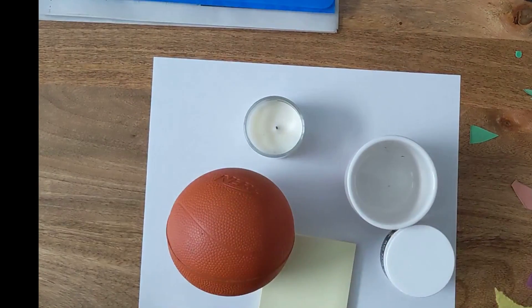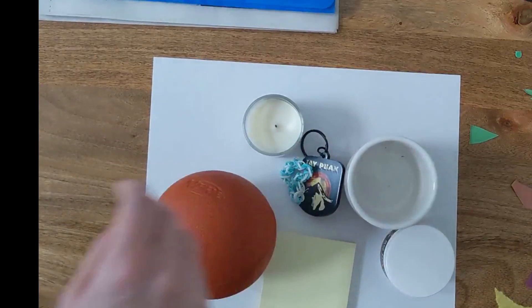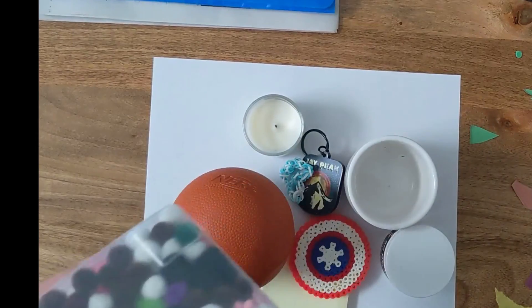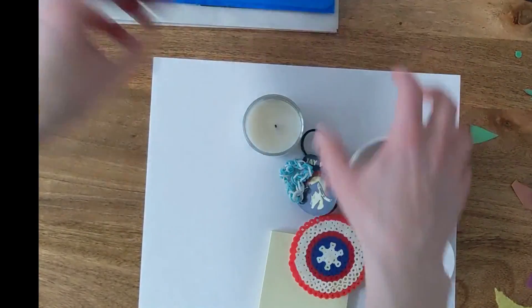Make sure you ask your parents before you start grabbing things around the house. And you're going to want coins or collection objects of some sort — I'm using pom-poms. I'll put these aside for now.